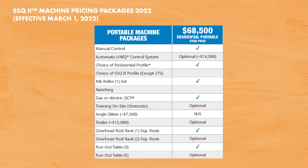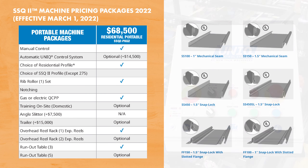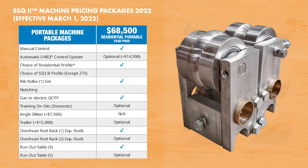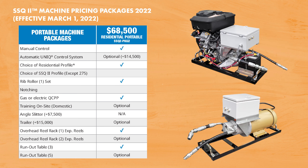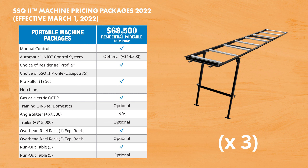Our portable residential SSQ2 machine packages start at $68,500 and include these standard features and accessories: a manual control system, your choice of one residential profile, one style of rib roller, your choice of either gas or 220-volt electric quick change power pack, a dual overhead reel rack with one expandable reel, and a set of three runout tables, giving you a total of 30 feet of runout table with the machine.